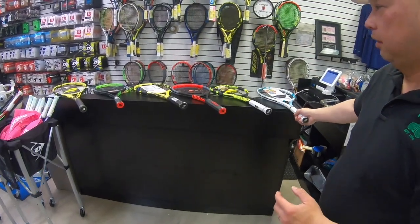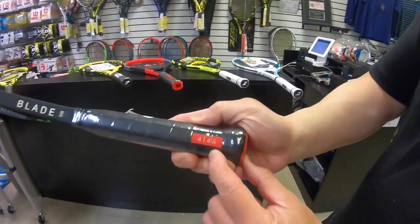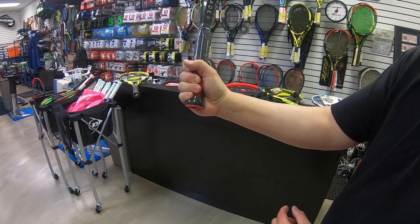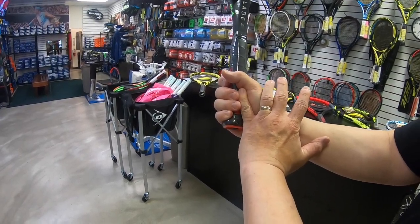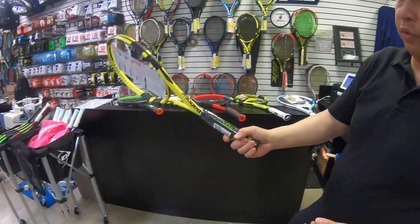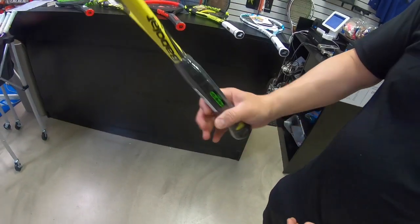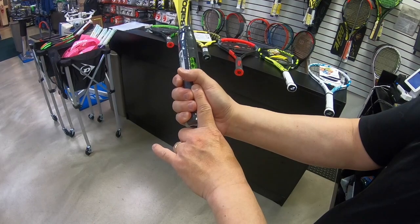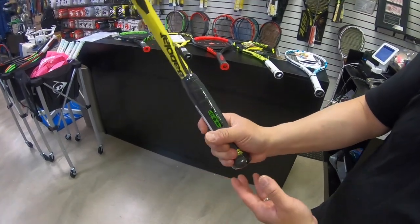So I'm going to take the next one up, which is a four and a half — number four, four and a half — and see where my grip stands. That's getting closer, but it's still not quite there. So I'm going to take the next one up, which is a four and five-eighths. This is the biggest grip made — the thickest grip, number five, four and five-eighths. And I'm going to grip it. Pinky's width — it's perfect. Not quite index finger's width, but I can always put an overgrip on this to make it bigger. So my grip size would be a four and five-eighths.